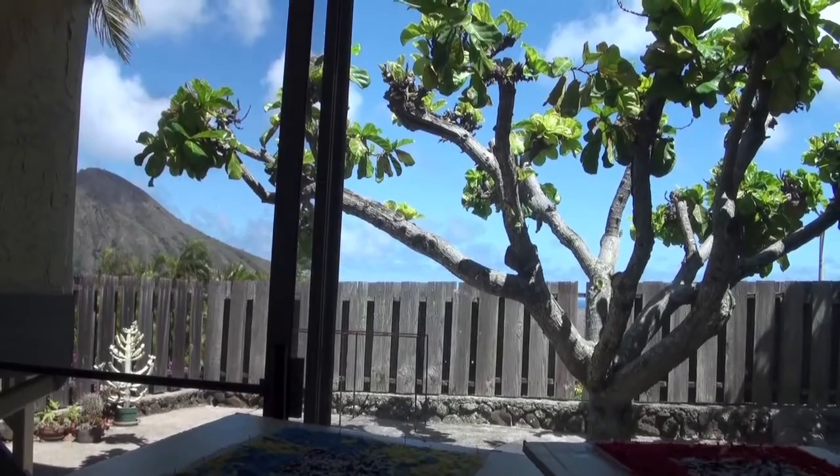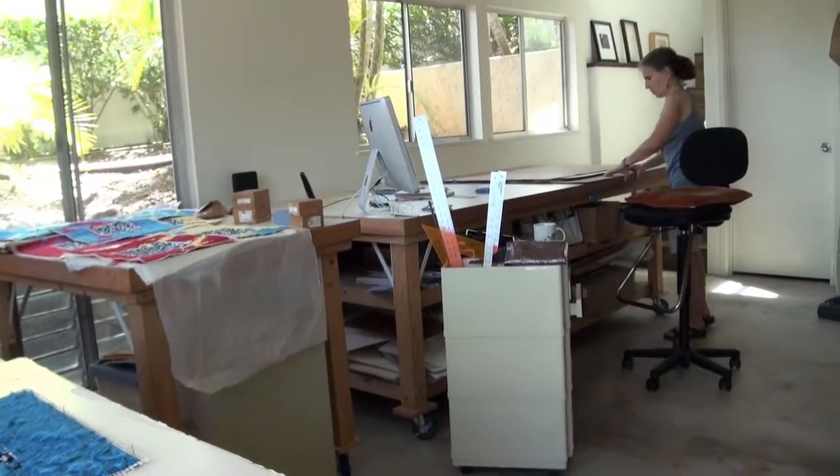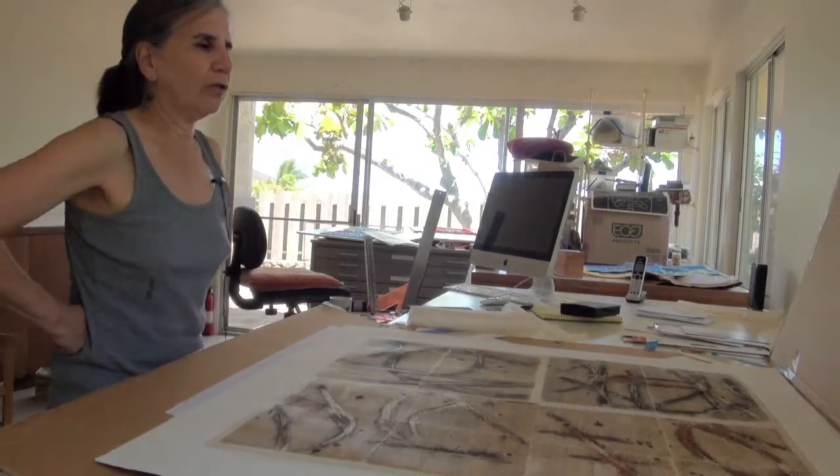Well, in the past, I've worked solely on paper. I love paper. And in my earlier work, paper became a metaphor for skin because I was dealing with pain and my physical pain and issues like that.